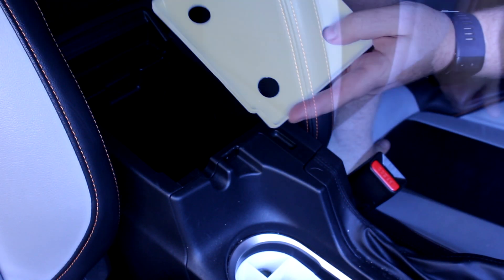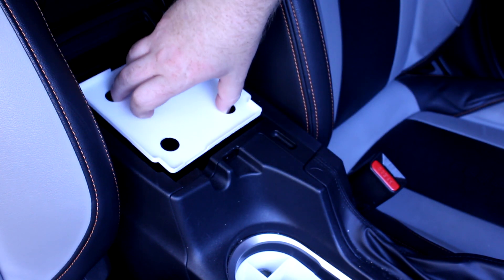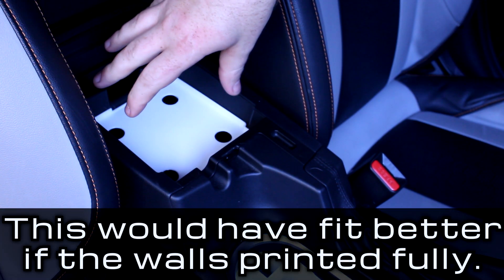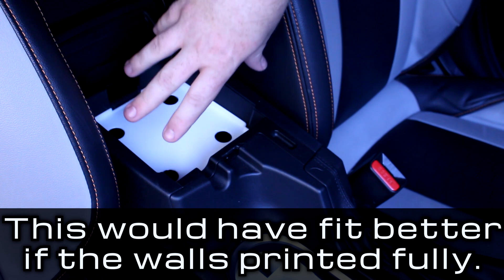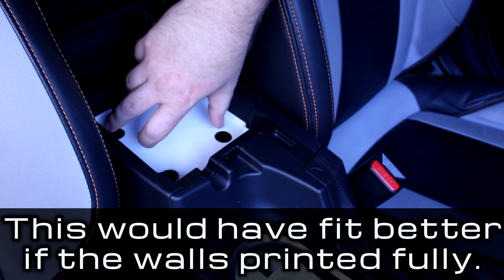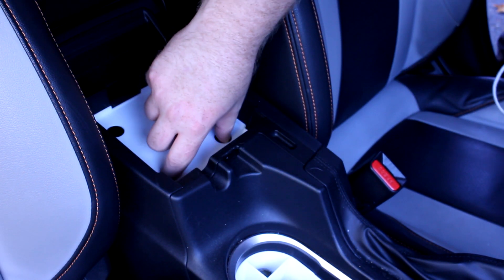Moving on from the cup holder divider, we've also got a storage compartment. This print actually failed partway through, but it printed enough layers that it's still usable. It goes in here — that fits alright. You can't just drop it in because there's no layer for it to sit down on; it kind of just presses up against the wall as it gets more narrow going down, but it works pretty well.